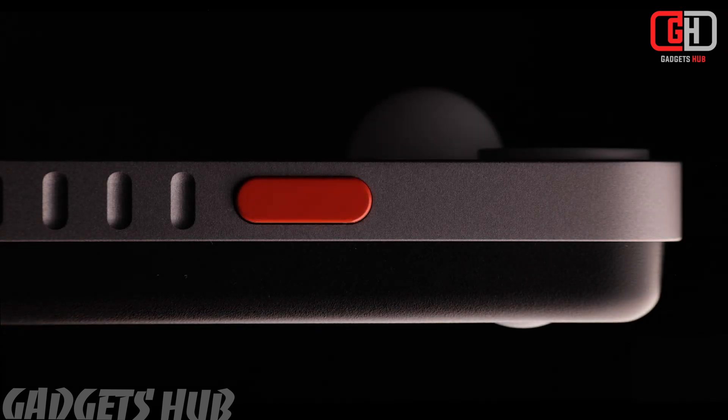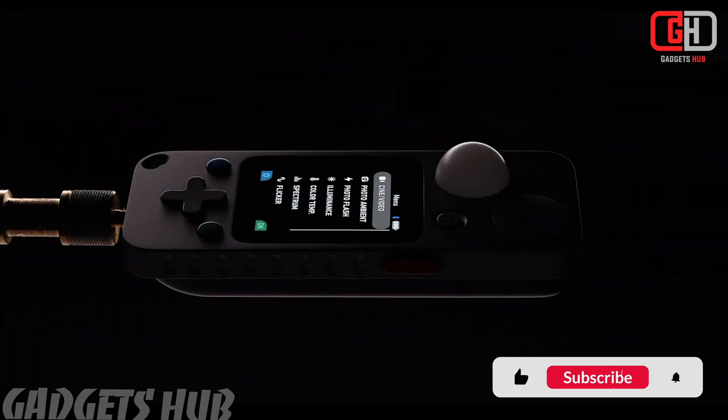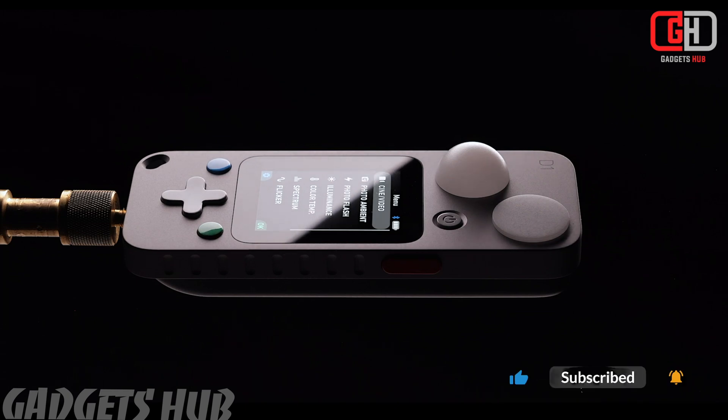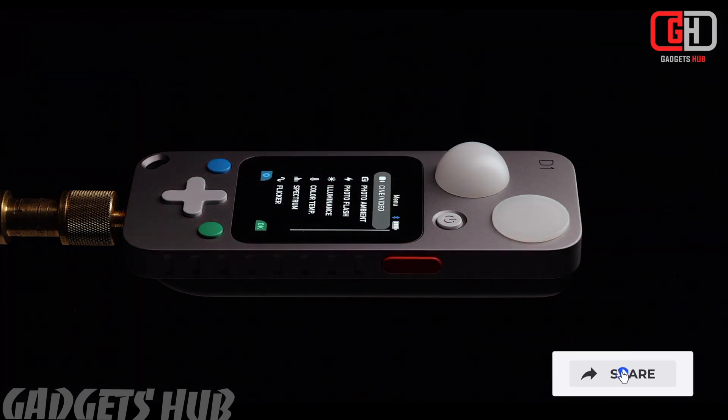The Lit Duo 1 is indeed a game-changing light meter designed for filmmakers and photographers. Here are some of its standout features. First, multifunctionality: it combines six essential tools into one device, including exposure, flash, color, illuminance, spectrum, and flicker meters.